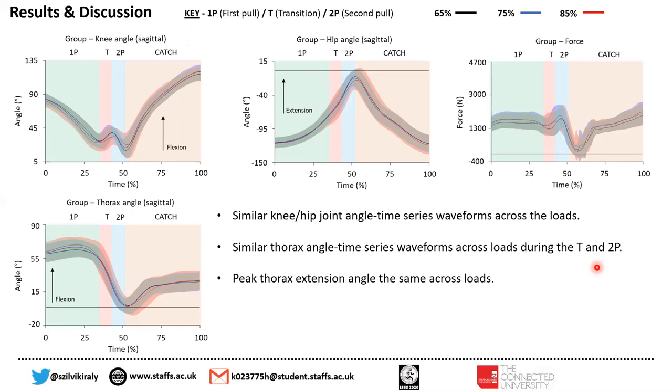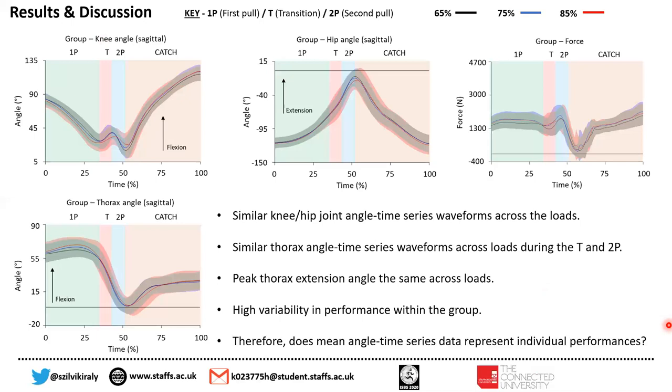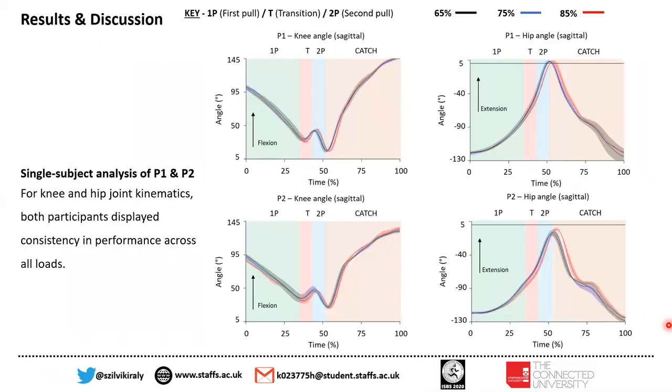We saw that peak thorax extension angle was the same across the loads, but high variability was shown in performance within the group. As you can see here, the shaded area shows the standard deviation, reflecting high variability in performance within the group. Therefore, the question arose: does mean angle time series data represent individual performances? We decided to look into some individual data.